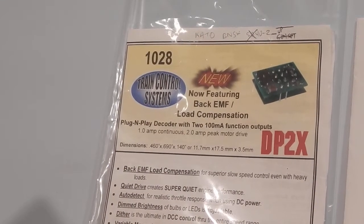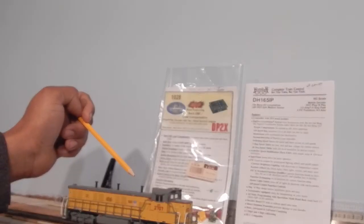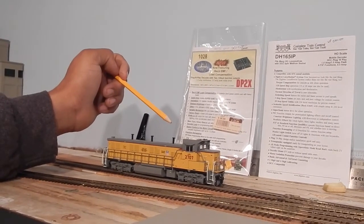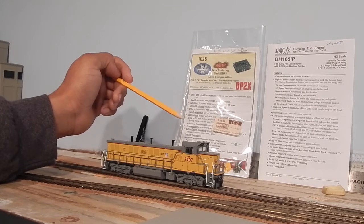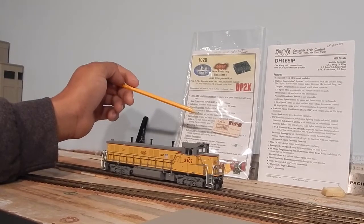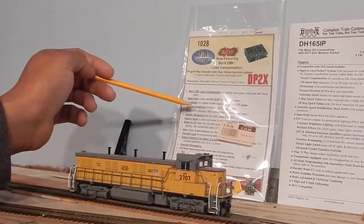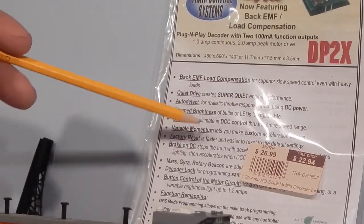The problem I had was the operation was very smooth, no motor hum, no buzzing. But the problem is speed step 1 — it was like 0 to 10 miles an hour immediately. So that creeping slow speed for switch work, which is exactly what this layout is, I couldn't do it. I messed with all the CVs — the three points as far as starting, mid, and voltage. I messed with dither, which I don't think is really needed on an Atlas motor. I messed with all the settings and just couldn't get it.